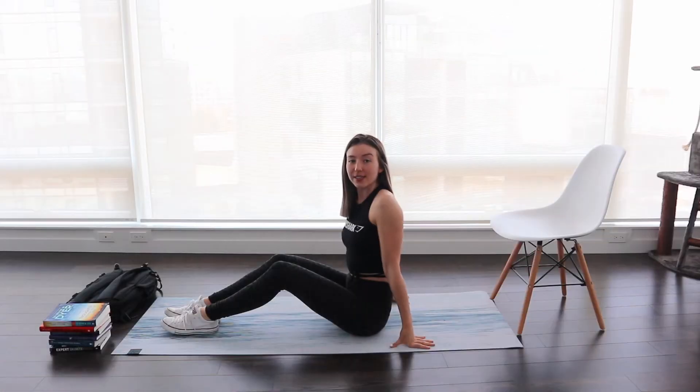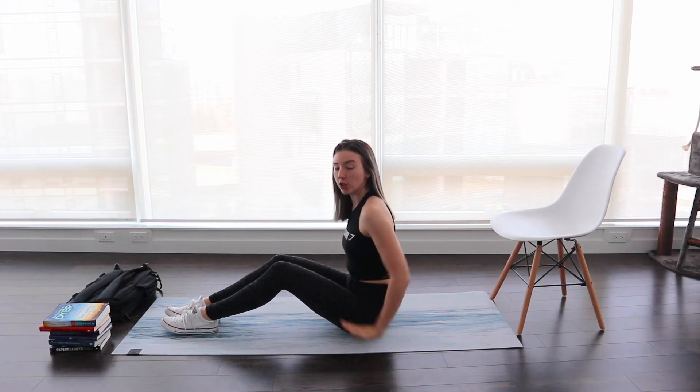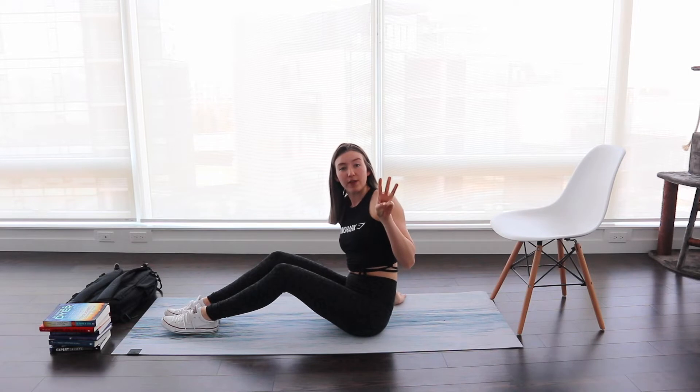That is all the equipment you need for this video, so just pause right now and go find all the equipment and then come right back. Okay, to start this workout off we're going to start with tricep dips.